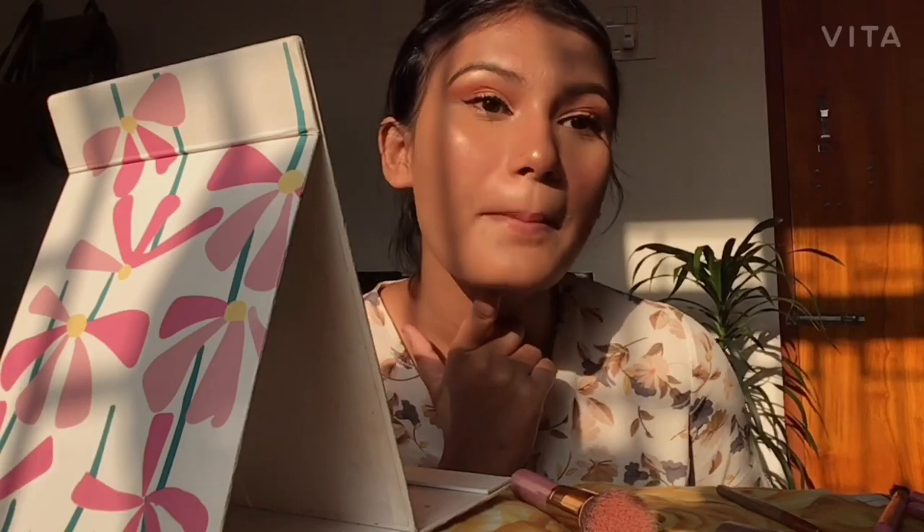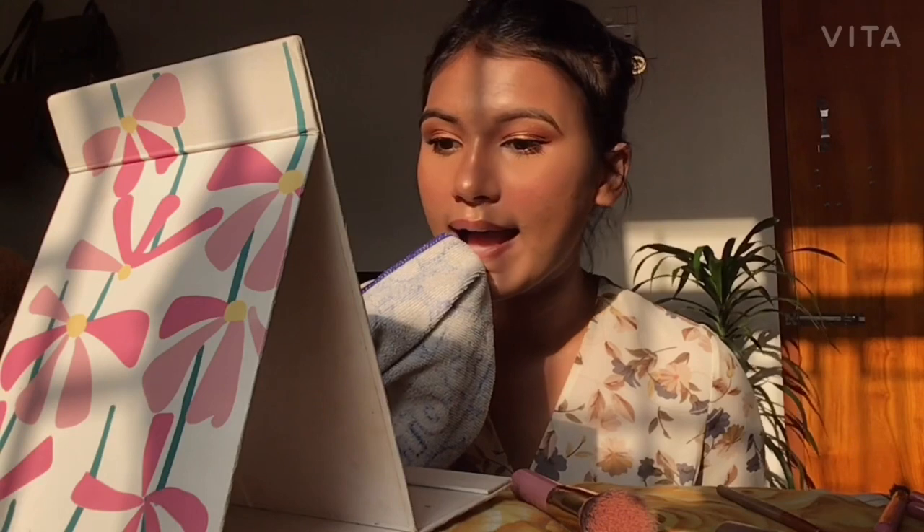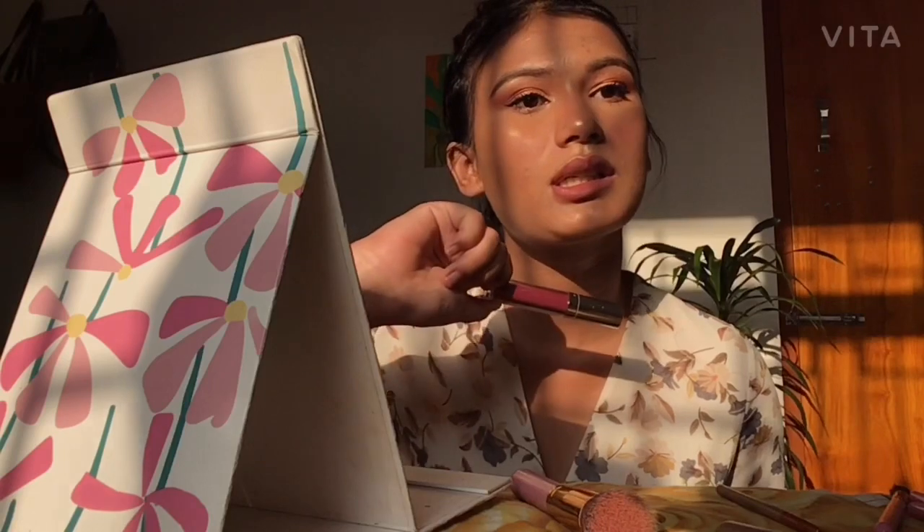I'm done with my eye makeup, and the only thing left are the lips. I'm quite confused about the lip color, so I remove my lip balm with a small towel to have a clean base. I then use a lipstick that my sister gave me. After applying it, I look like this — I don't know why I'm behaving like an awkward person.